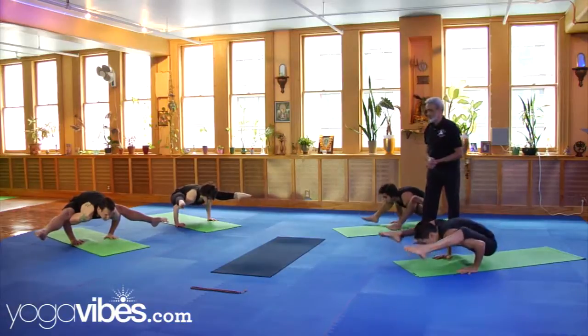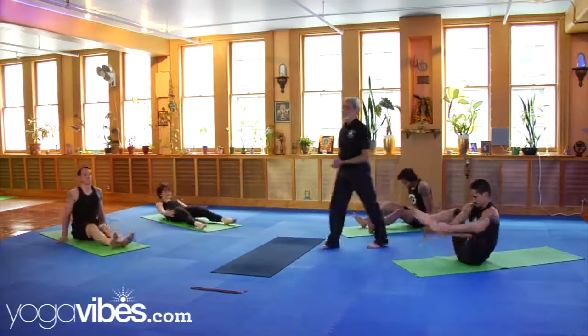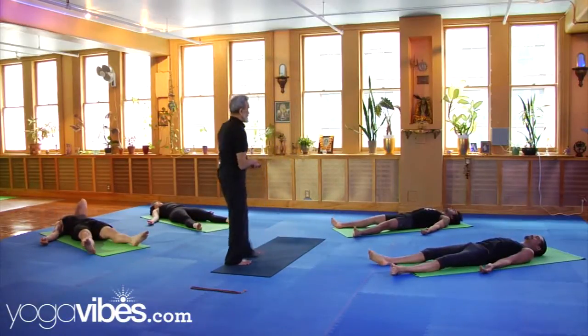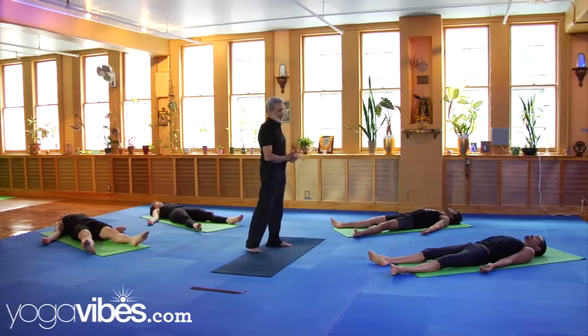Now break into pose. Lie down on your backs and take two long deep breaths through the skin. Imagine your body turning to light. Breathe out.